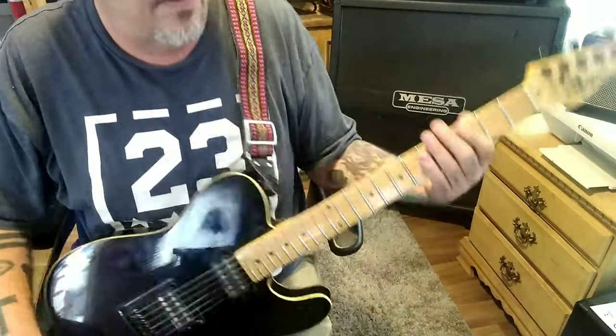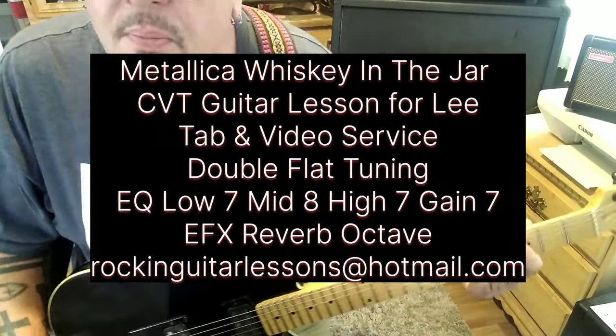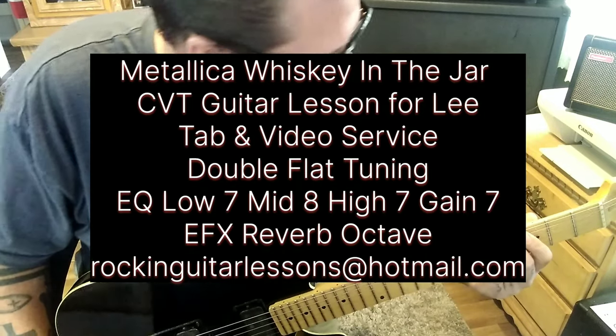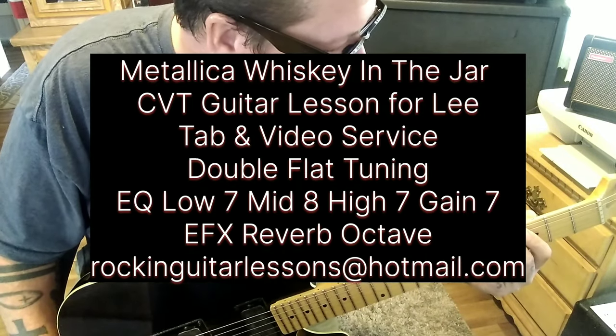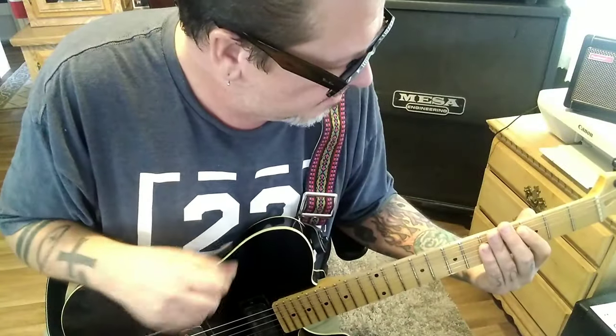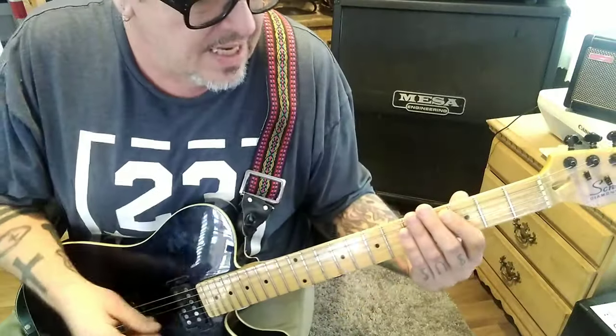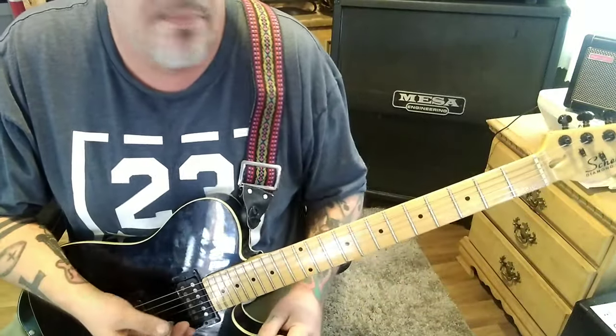Metallica 'Whiskey in the Jar' — this is a CBT guitar lesson for Lee. Thanks for your patience, I know it's been a bit of a wait. The tuning for this is double flat D standard — another term for it — everything is a whole step below.